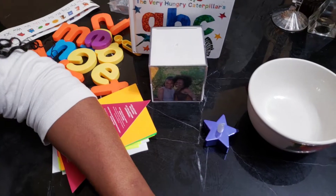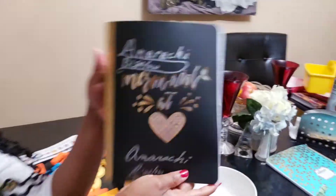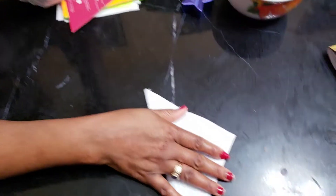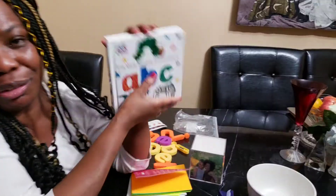A star shape. And even the notebook — you can also use your notebooks. This is the shape of a rectangle. You see the rectangle? All sides are not equal.